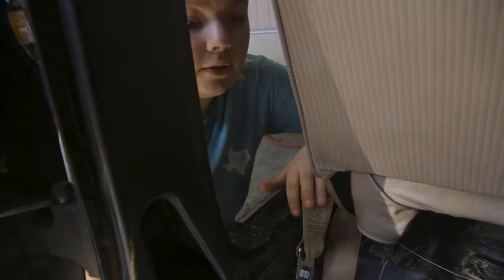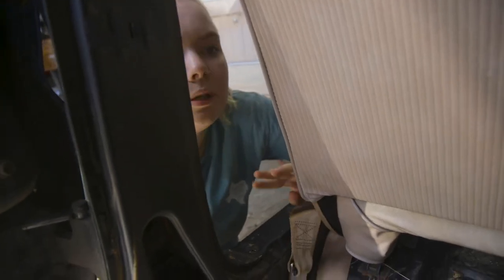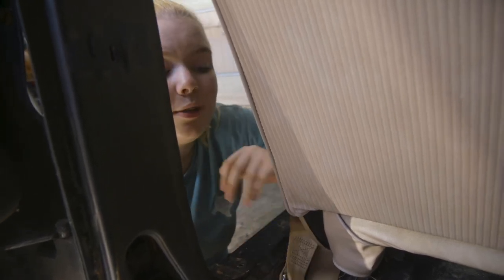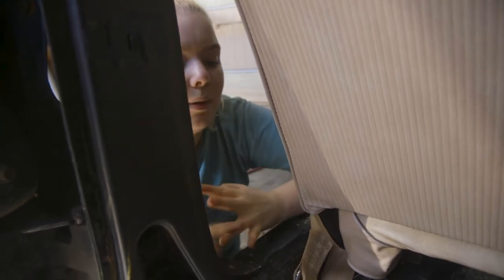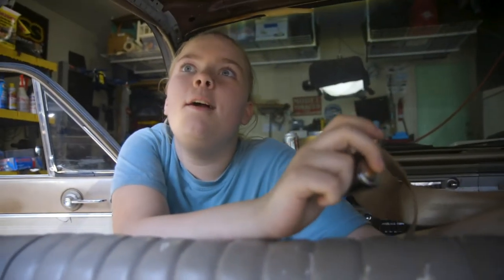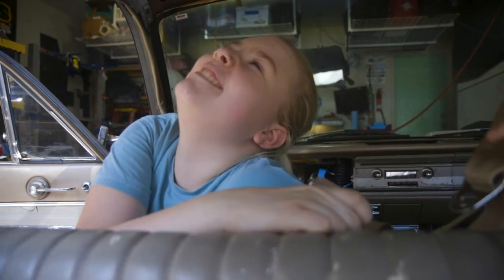For all of these bolts, we're not putting any thread locker on them because to put in carpet and a few other things, we are going to have to take the seatbelts out. This is mainly just to have all of the holes and make sure that the seatbelts work properly and fit nicely on my shoulder, since I'm short. So I'm putting the latch mechanism through so that we can bolt this down and I can actually buckle myself in — which is going to be so cool.